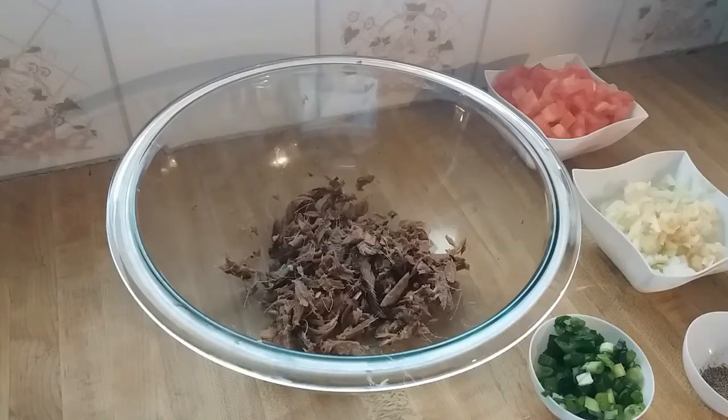Hey hey hey folks, welcome to my channel. If you're here for the first time, welcome — my name is Martina. For my regular viewers, welcome back. Today I'm going to make a smoked herring bull jaw.